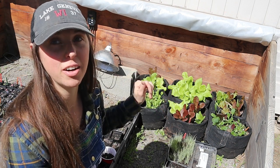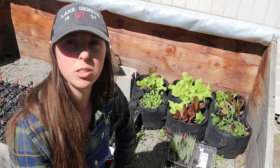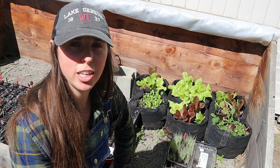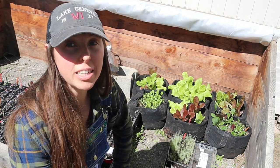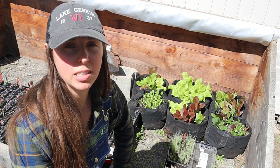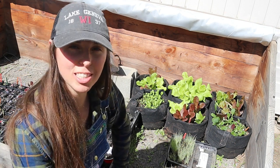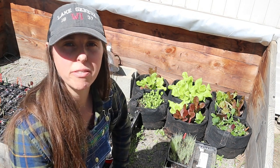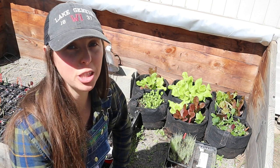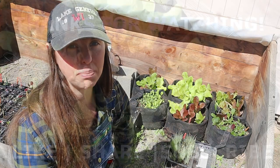That's pretty much it for the cold frame — I just wanted to share this option if you're looking to start a bunch of plants or need somewhere to put your up-potted plants and don't have a greenhouse. Thank you so much for joining me today. If you found this helpful, please give us a thumbs up, hit the subscribe button, and leave a comment below — let me know how your starts are doing and how you start your seeds in the spring. We'll see you in the next one. Take care and God bless.